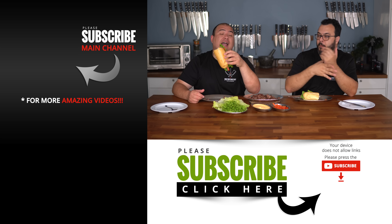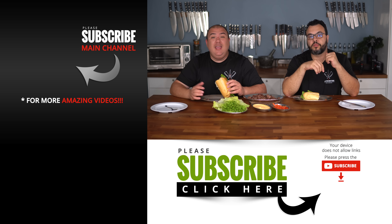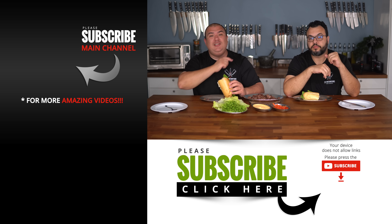Anyway guys, this is fantastic. I hope you give it a try. If you enjoy this video make sure you give it a thumbs up, and if you're not a subscriber be sure to subscribe for future videos. If you're interested in anything I use, everything is always in the description down below. Thank you so much for watching and we'll see you on the next one.